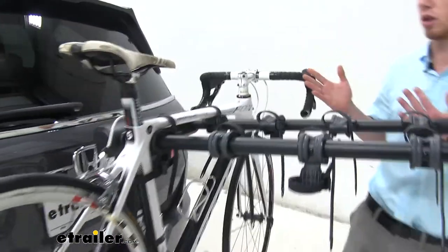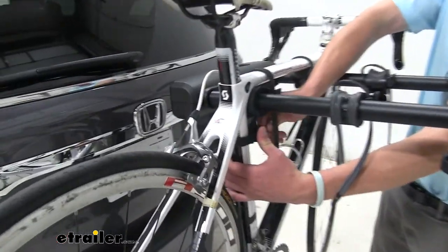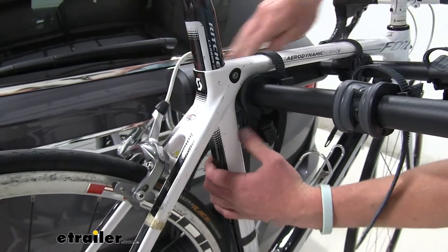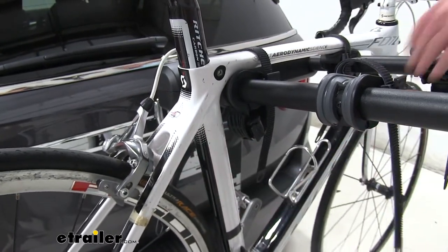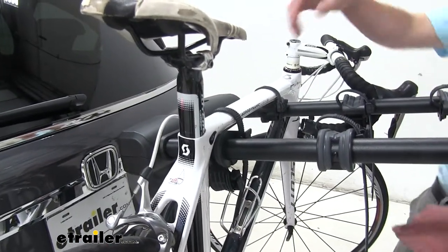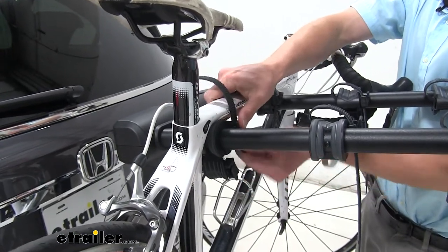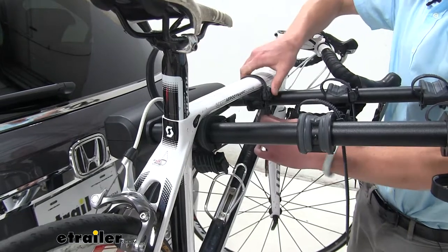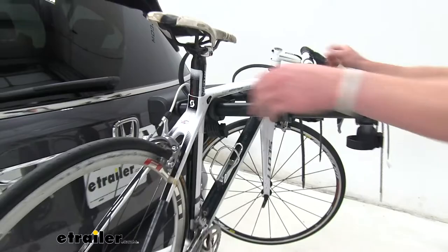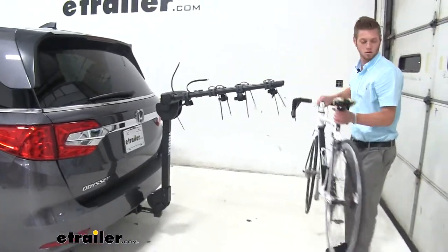Let's go ahead and take this bike rack off. I'm going to start with the anti-cradle. With this anti-cradle down here, it limits the bike-to-bike and the bike-to-car contact, so it protects your bikes as they're on and obviously protects your vehicle. You just press down these little tabs and the straps come right out. And then all you've got to do is just grab your bike and unload it.